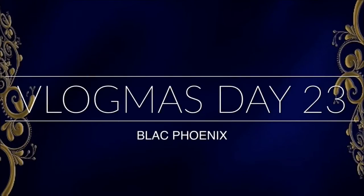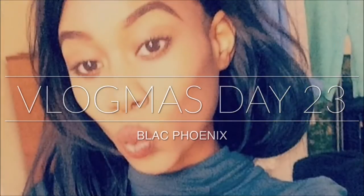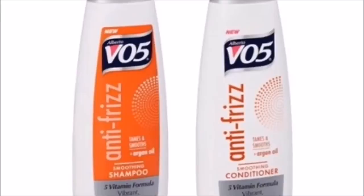Welcome to Vlogmas day 23! Today I'm going to be talking to you about some hair that I got from AliExpress that I made a hot glue gun wig out of. I got this hair from a company called Fashion Queen Hair Boutique on AliExpress. I have a three-part closure which is a 12 inch, and I also have 14, 16, 18, and 20 inch bundles which are 95 grams each.